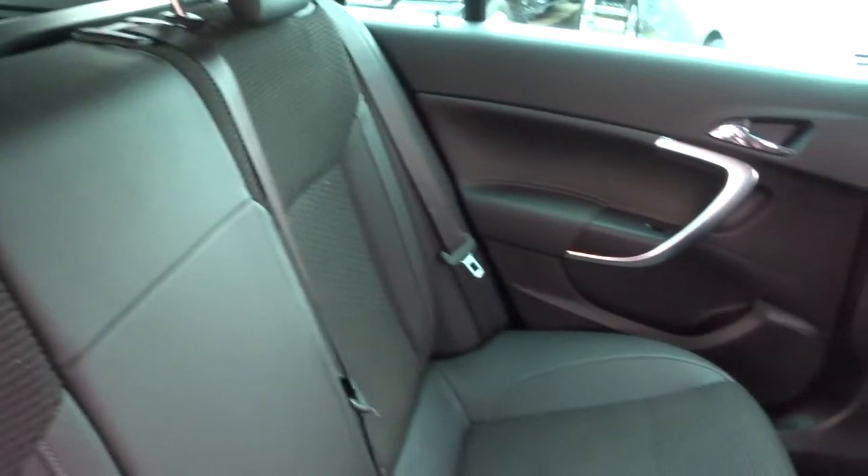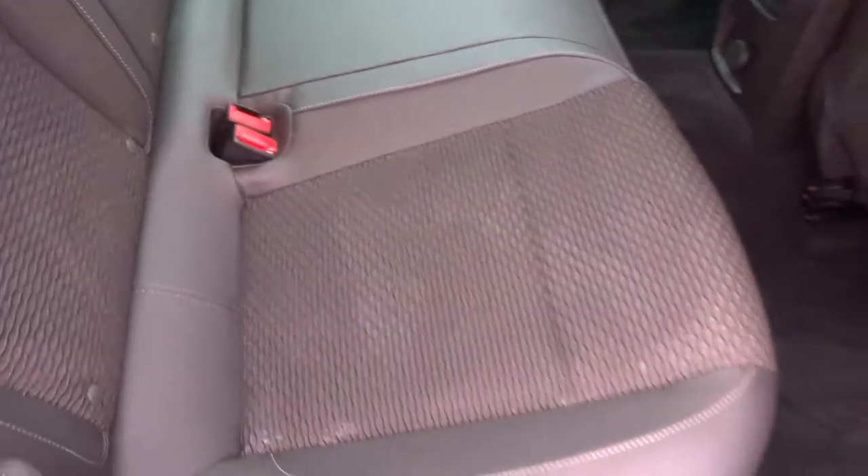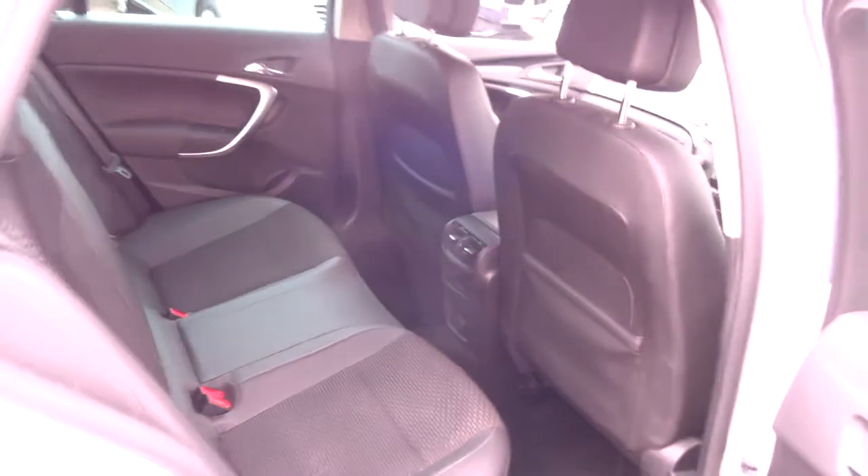We've got a lovely half leather interior, complete with isofix. I can actually be quite confident saying I don't think anybody's sat there before — it looks pristine and brand new. The car smells great as well.